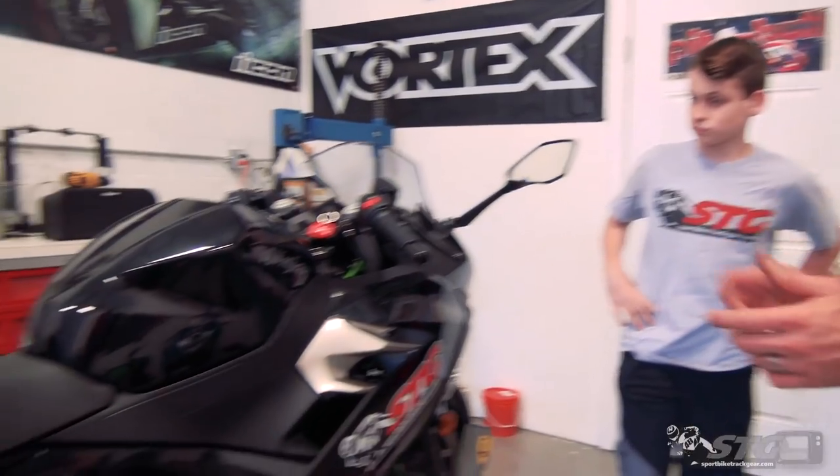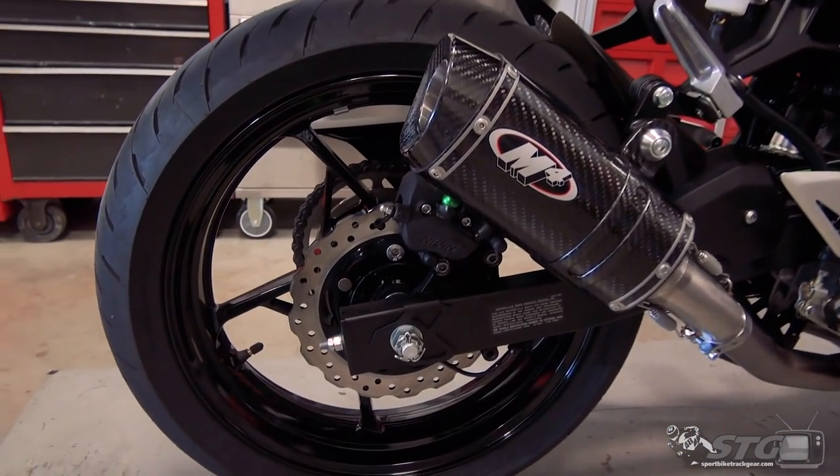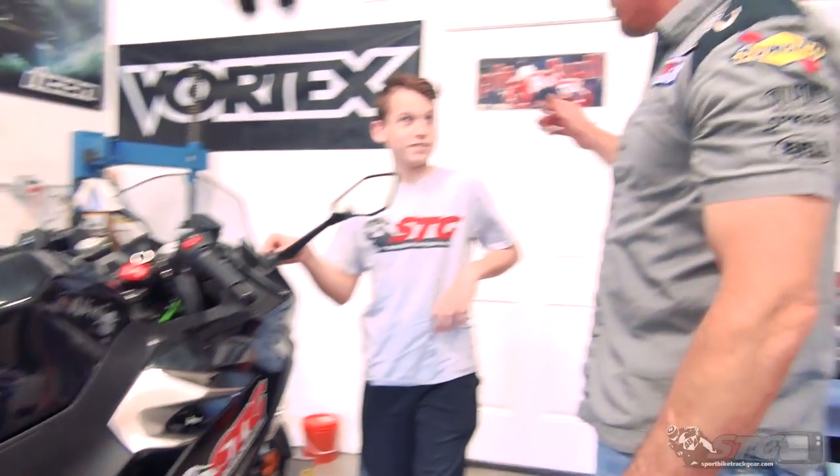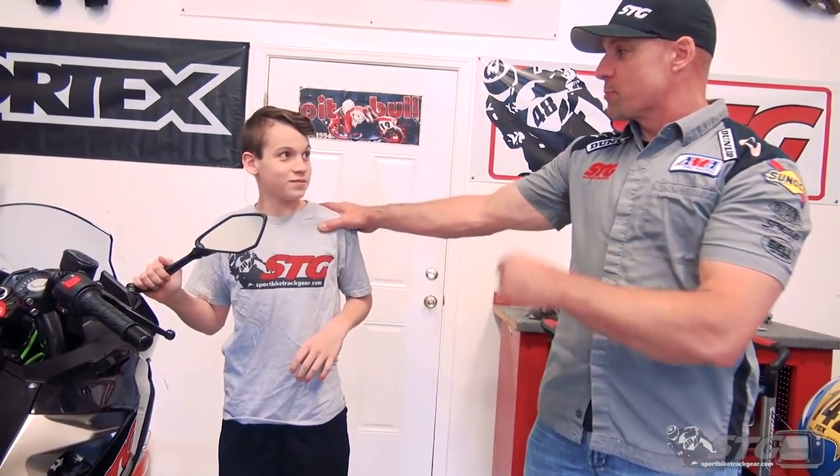I'm Brian Vann. I'm Max Vann, and today we're going to install the M4 slip-on on our 2018 Kawasaki Ninja 400 SDG project bike.